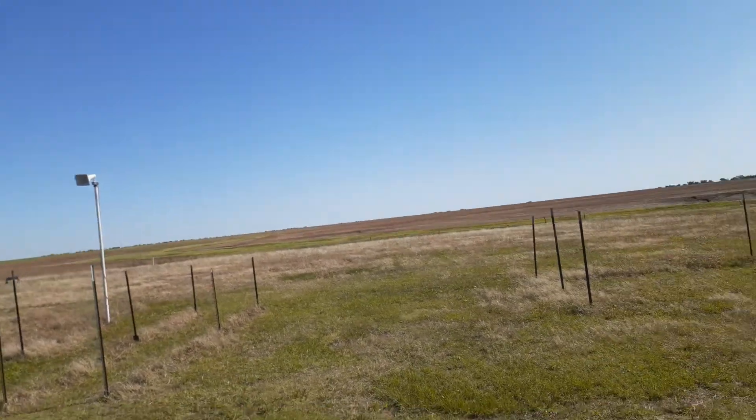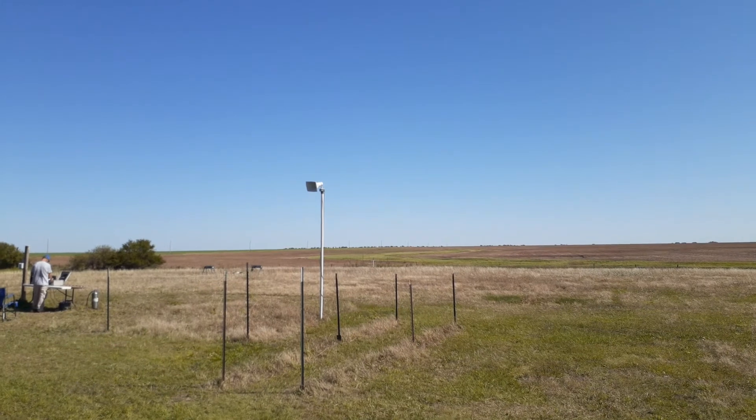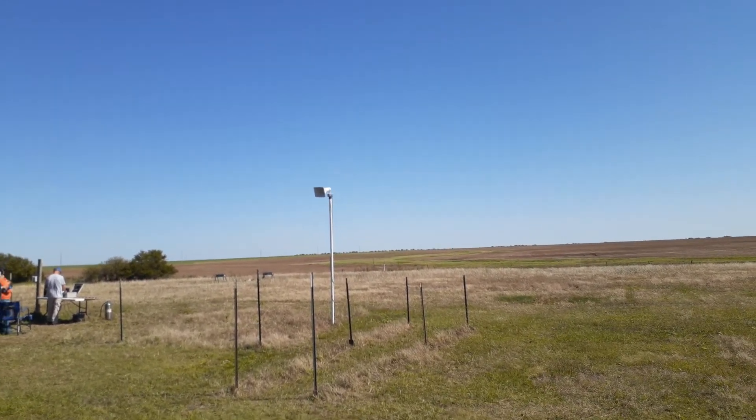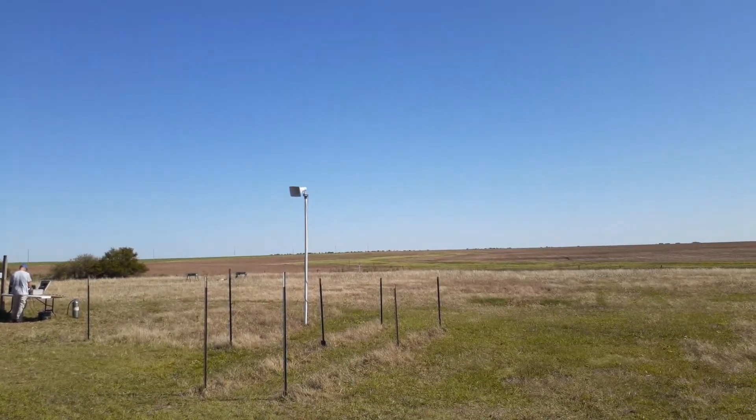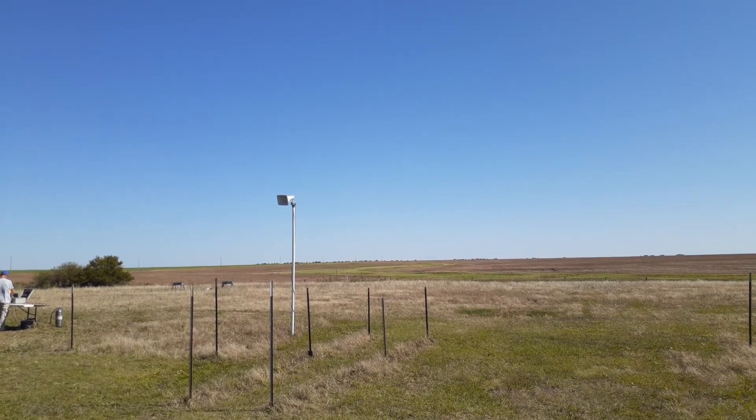Out to pad 43, we have Lucas Utley from Little Rock, Arkansas, flying his Mad Cow Mach Wave 2. This is a six-pound rocket on an Aerotech J350. Altimeter deploy at 500 feet.